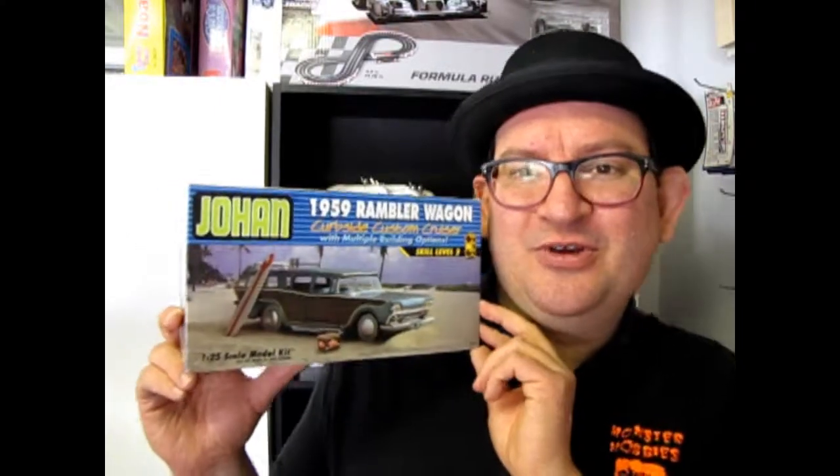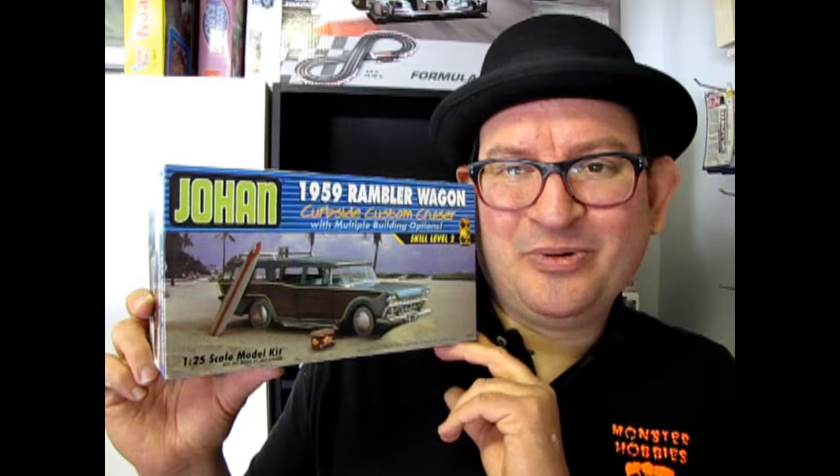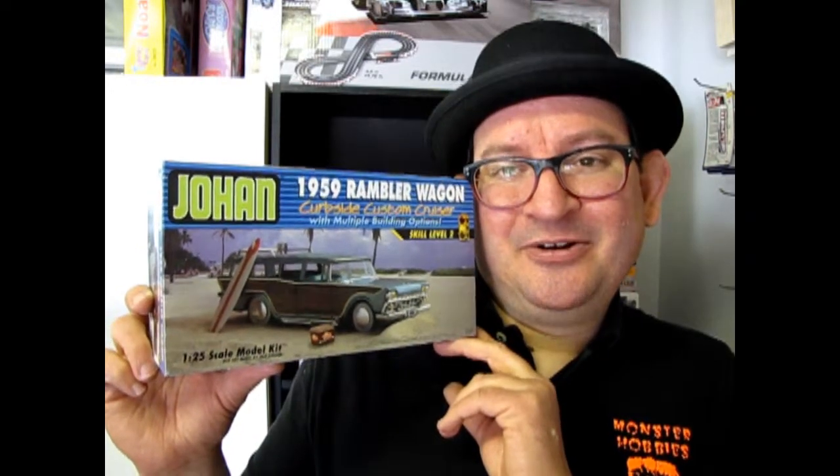I've got a real rare treat for you. Anytime you see Johan, it is a great treat because Johan is now owned by Okie Spaulding. This is his one and only kit that's available on the market, which hasn't been available in a very long time. We all want Okie to start pumping out the plastic. I managed to get one of these at the golden age back in the early 2000s.